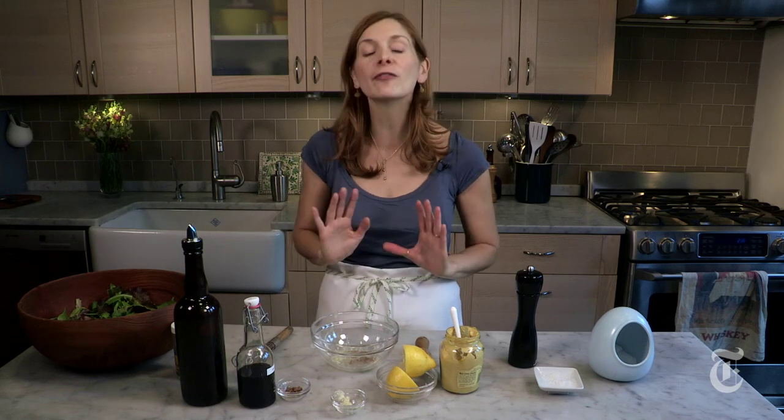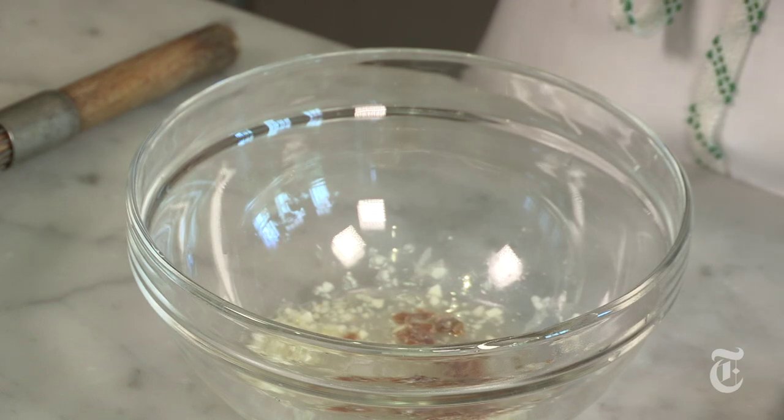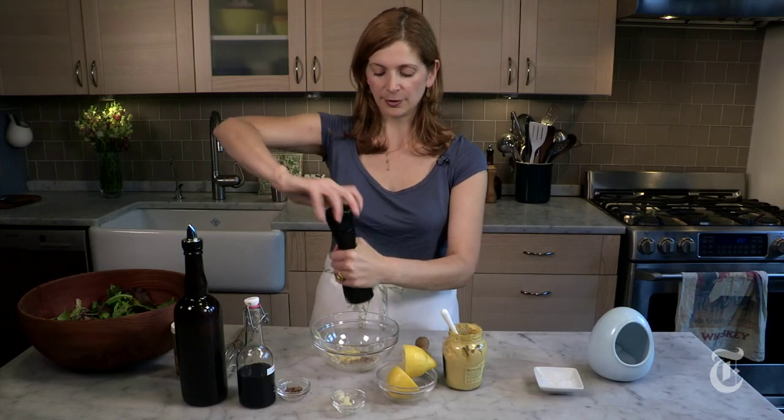Even if you throw them in 10 seconds before, it's going to make a difference. At this point, you could just go ahead and whisk in your oil and you'd have a fine dressing. But if you want a really thick and creamy dressing, you might want to add a little bit of mustard, because what mustard does is help the oil emulsify with the lemon juice or the vinegar. And don't forget the pepper — my rule of thumb: keep turning until your arm gets tired.